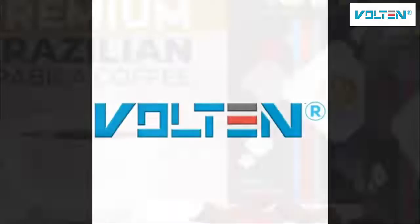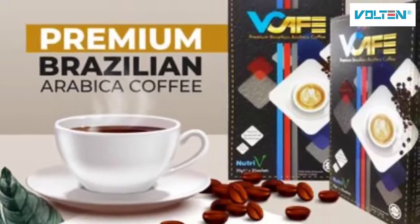Welcome to Volton International. In this video, we would like to introduce to you about Wee Cafe.